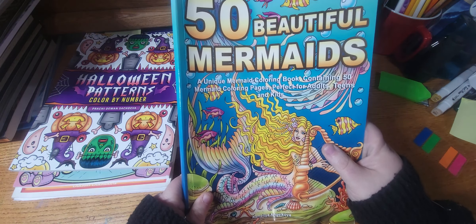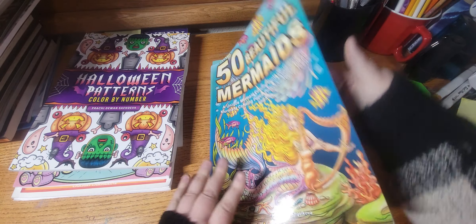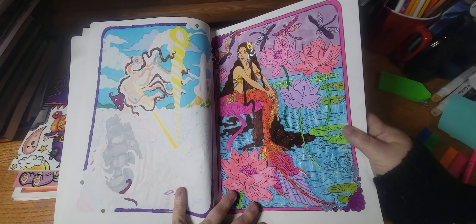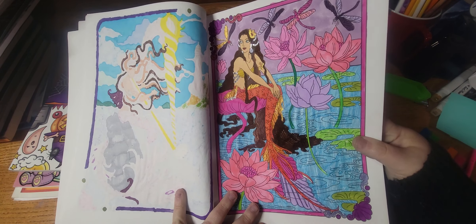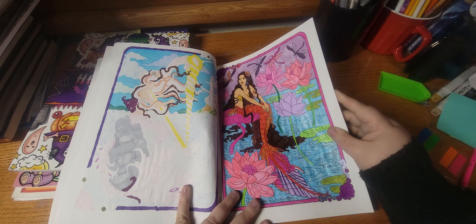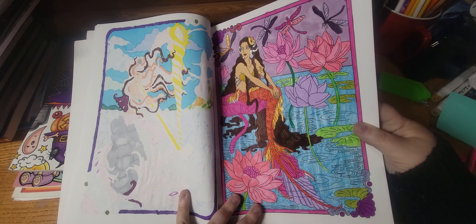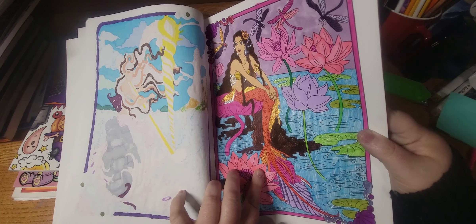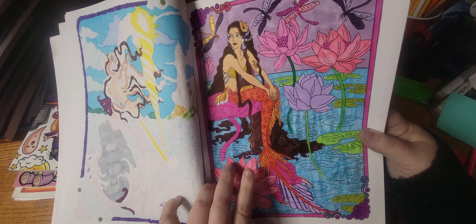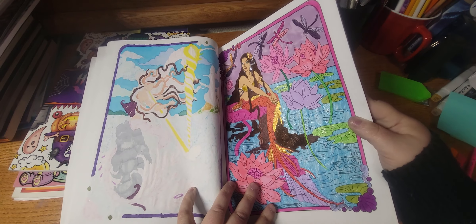The next one I did is 50 Beautiful Mermaids by Camelia and Jacoba, and I finished this WIP. It's very pink, but that's okay. I don't really like the colors that I picked to be honest, but they're not too bad — they're just not that great. I used a lot of metallic sparkle pen on her fins and the edging, and then I used glitter gel pen for the water. You can kind of see it shine.